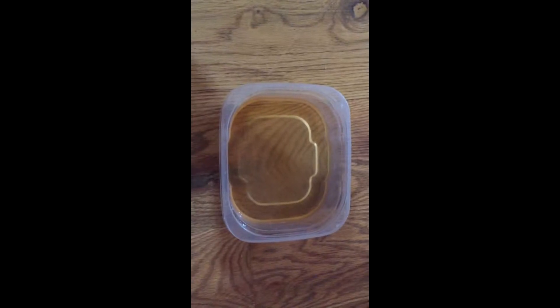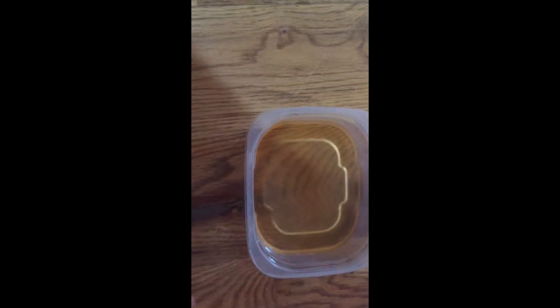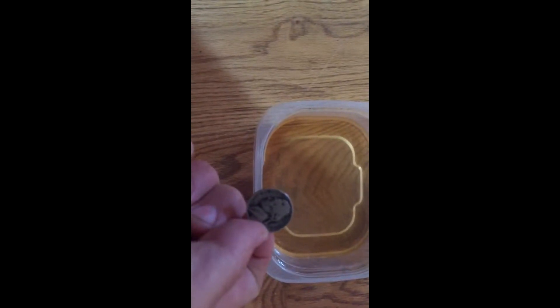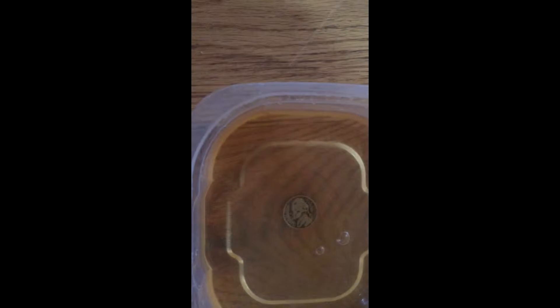Here we have a combination of warm water, vinegar and salt. I'm going to put this nickel in there and see what happens. It's supposed to be silver — just curious if it cleans up all that mess.